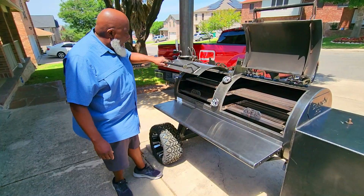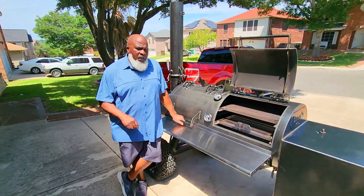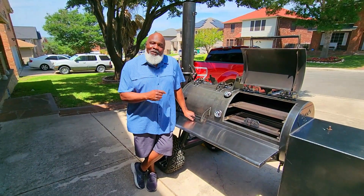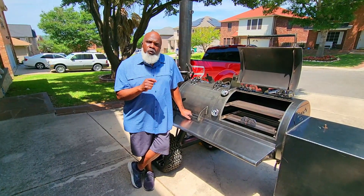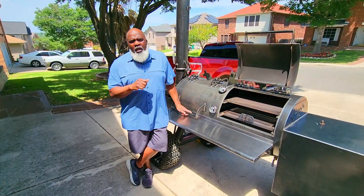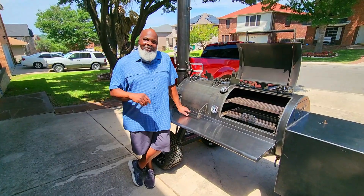That is pretty much it for the walk-around, folks. I'm so excited about cooking on this pit. I'll let you know when the next set of videos are going to start coming out — just give me some time to get it from the front yard to the backyard, and we're going to put this thing through the motions. Thank you guys for hanging out with Mom and Papa Joe's — we always appreciate you watching. Look out for another video soon, and in the meantime Mom and I want you guys to take care of yourselves, look out for each other, and we'll see you when we see you. Holla!